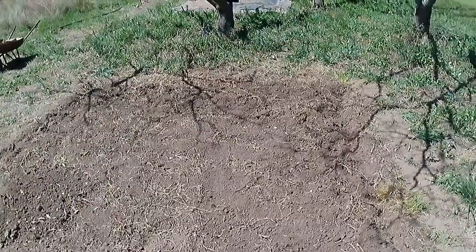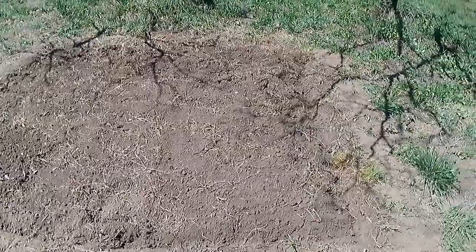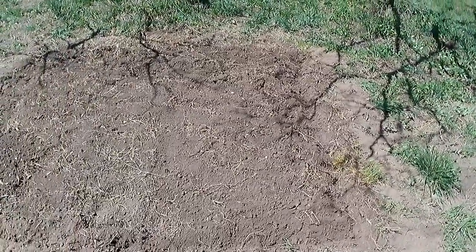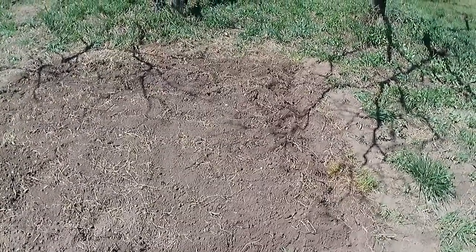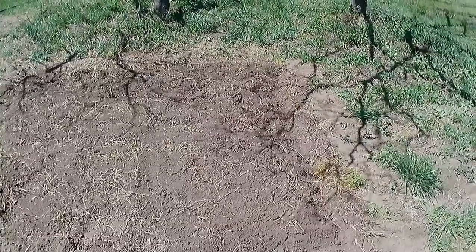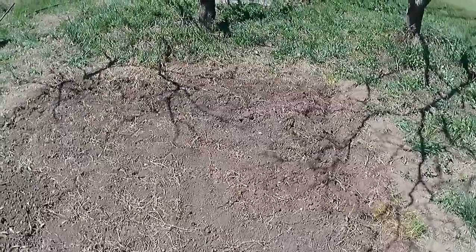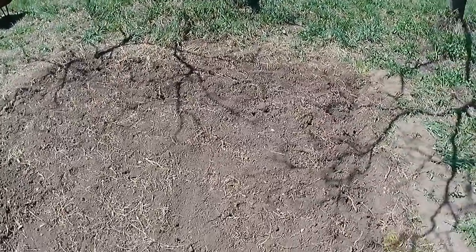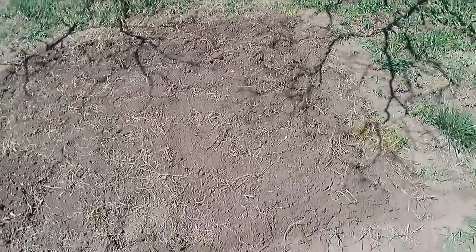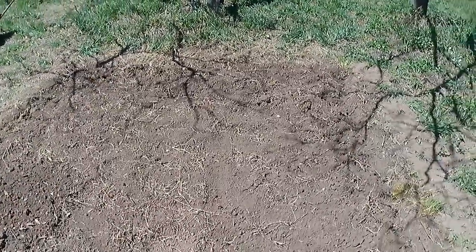I'm going to rake this, get a nice smooth surface, get rid of the last bits of wood and stuff, and then probably tomorrow I'm going to plant my first seeds. I've got watermelon — because Felix is mad for watermelon — cabbage, lettuce, and Swiss chard. Those are all supposed to be good for planting right now at this time of year. It's a good start. Limited selection, limited places to go and get it. Hopefully by tomorrow lunchtime this is going to have seeds in, and I'm going to be actively growing stuff.